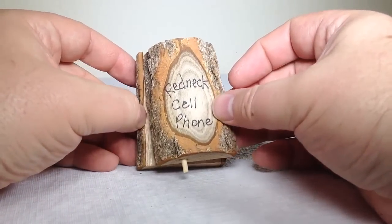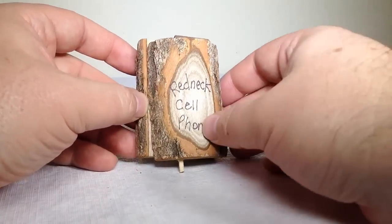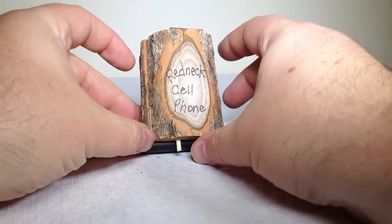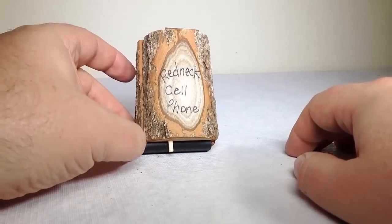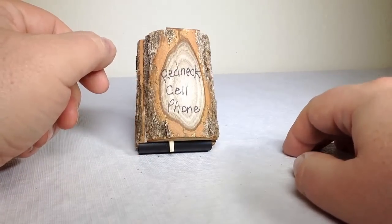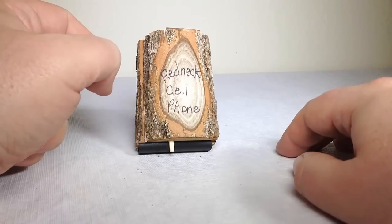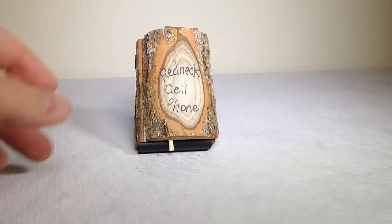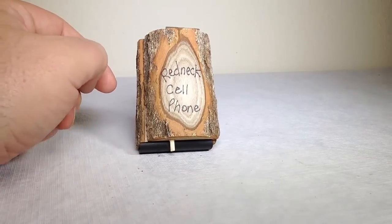How many phones have you seen that are made of natural wood? Anyway, be sure to check it out. You can find this, I think, at your local hardware store or any place. We found it at the Alien Beef Jerky place in Baker, California. So you need to go there — and plus they have really good beef jerky. So be sure to check it out. It's the Redneck Cell.